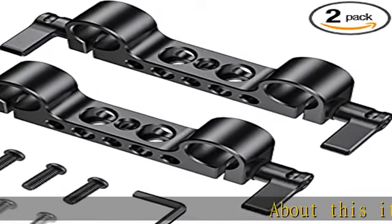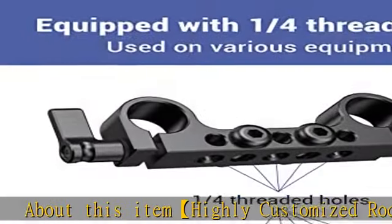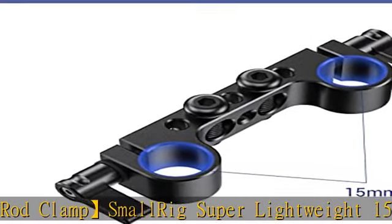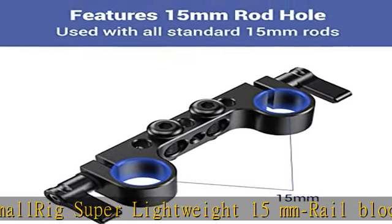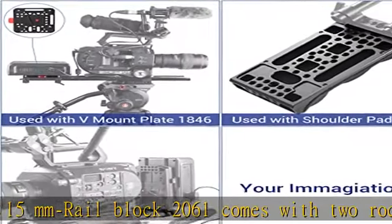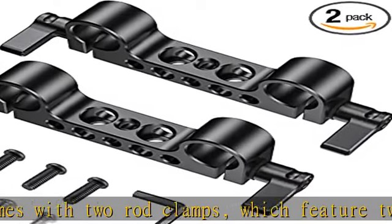About this item: highly customized rod clamp. The SmallRig super lightweight 15mm rail block 2061 comes with two rod clamps, which feature two 15mm rod holes to fix 15mm rods and can be mounted on a plate or cage via included screws. For extension needs, standard 1/4-20 threads are supported.